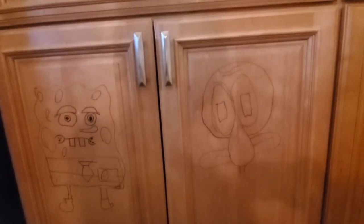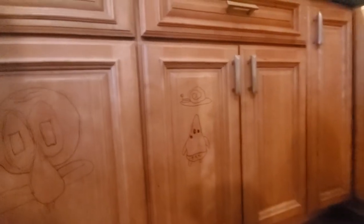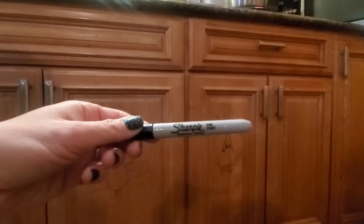My boys have drawn on my cabinets with Sharpie — like you told us to! Let me see the Sharpie. With Sharpie.